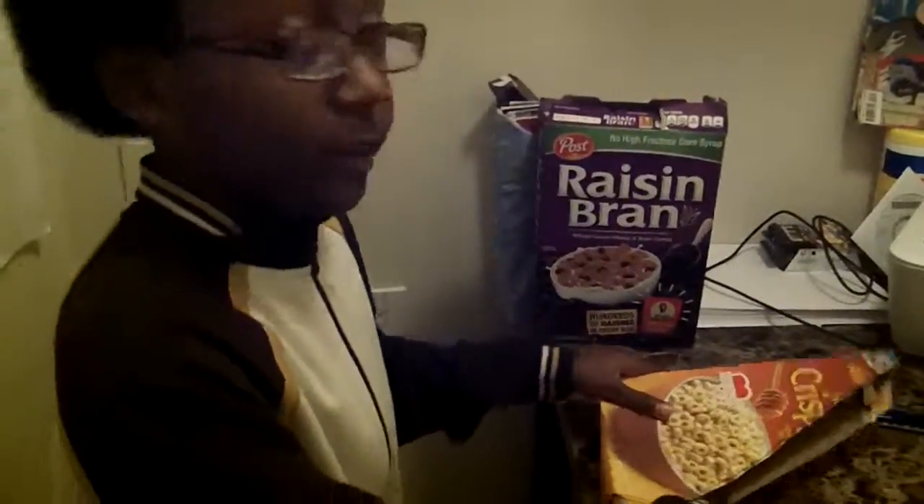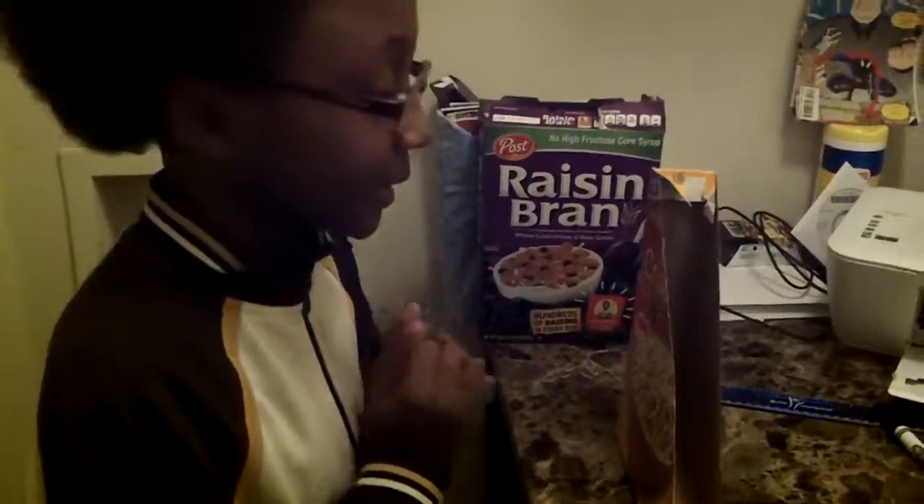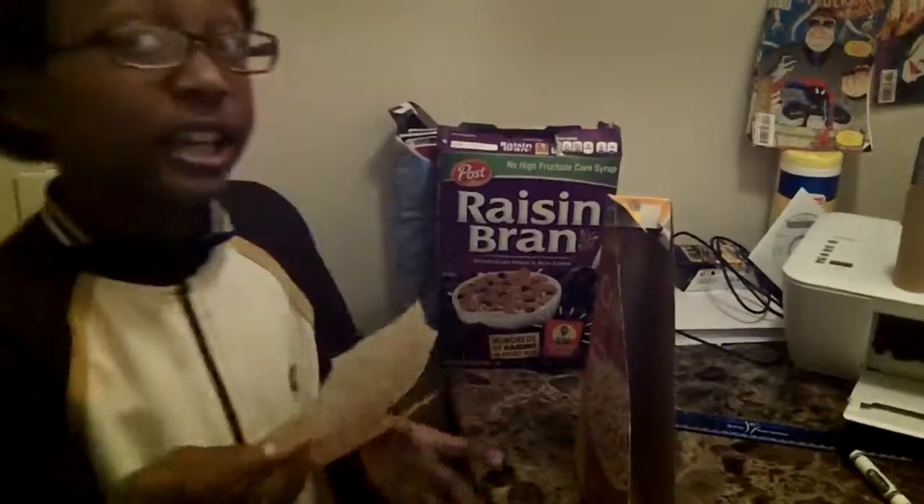Okay. Put that over there. Now I'm going to decorate it. You can decorate it any way you want to, whether it's with pictures that you've colored, or wrapping paper, any way you want to.